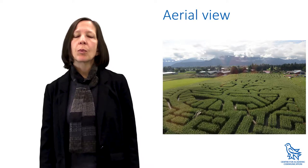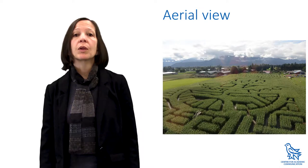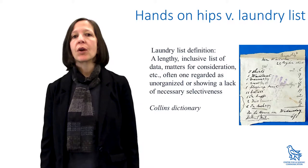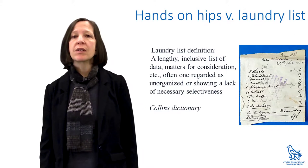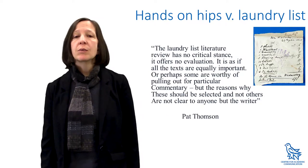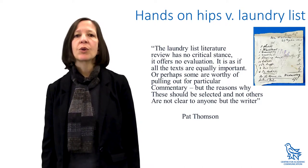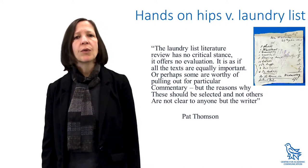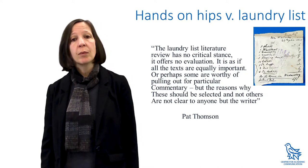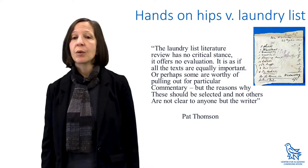What do you want to say about this corpus of literature? Remember, you're always thinking, speaking, and writing about the literature in relation to your own project. The hands-on-hips stance counteracts the laundry list approach to the literature, which is more like an annotated bibliography — a summary of each article or book in isolation. As Pat Thompson says, the laundry list literature review has no critical stance, it offers no evaluation. It's as if all the texts are equally important, but the reasons why certain texts should be selected and not others are not clear to anyone but the writer.